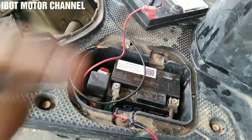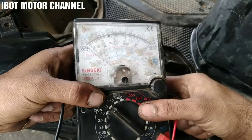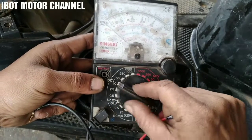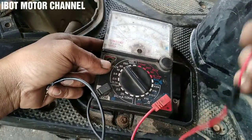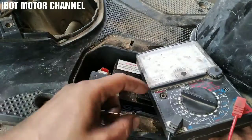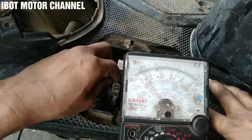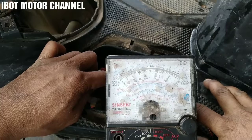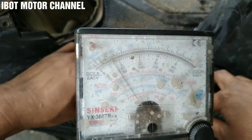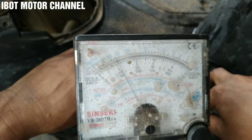Oke kita coba cek dulu. Disini kita gunakan voltmeter. Untuk mengetahui ukuran di aki motor ini masih bagus atau tidak, kita posisikan multitester di pol DC, kebetulan sudah di angka 50. Yang plus dari multitester kita posisikan di positif aki, yang negatif kita posisikan di negatif aki. Nah disini bisa dilihat untuk angkanya berarti 11. Ini padahal aki baru, di angka 11-12 juga kurang ya, padahal ini aki baru.